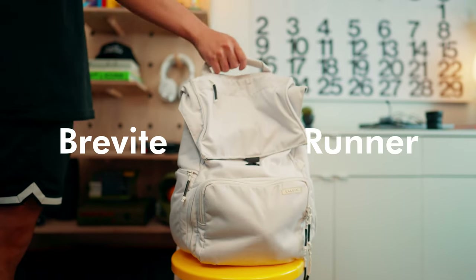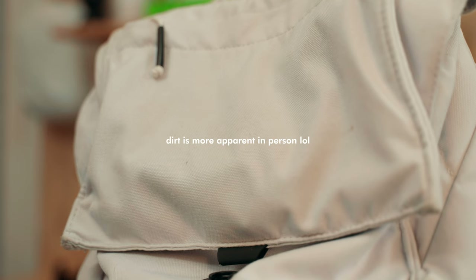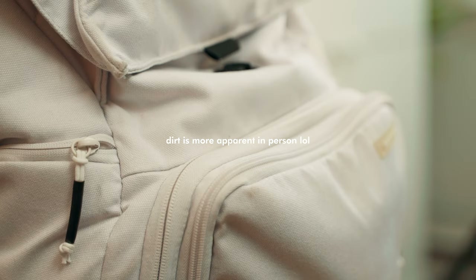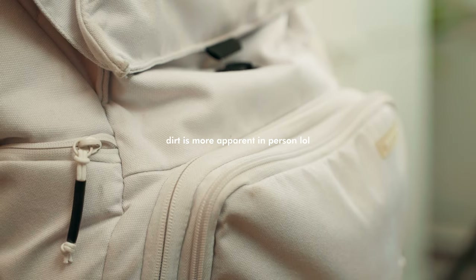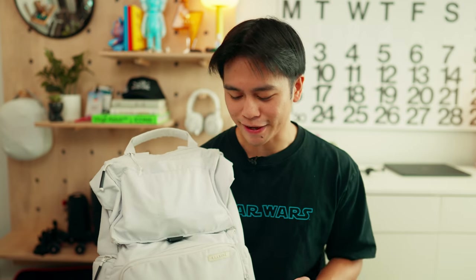So this is my camera bag. This specific one is the Brevity Runner. I've had it for almost four years now and honestly it has served me insanely well. The only thing I would change if I were to buy this backpack again is I would not get it in white. I did not realize how dirty this would get and how often I would have to clean it. But other than that, I really like how much stuff this can hold.